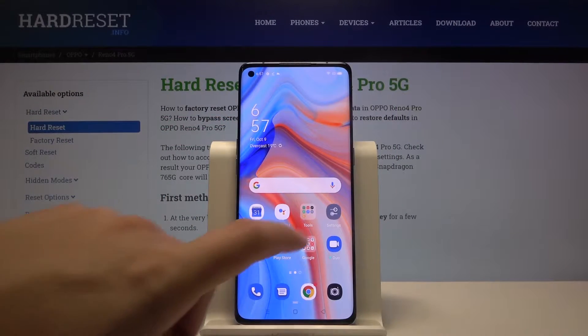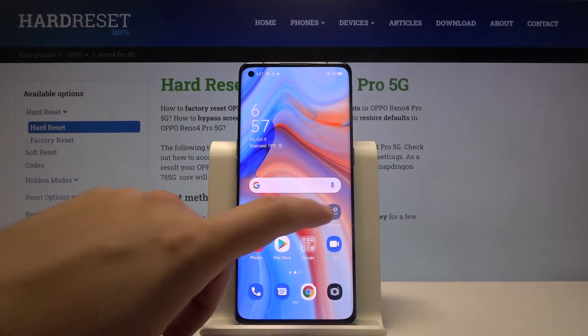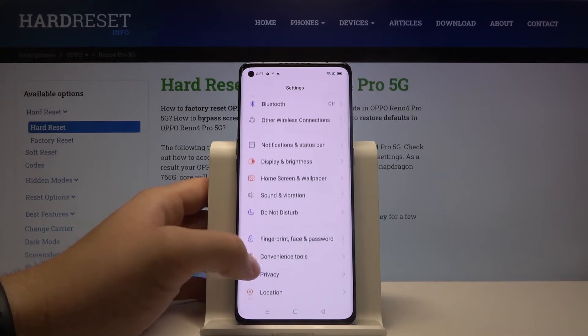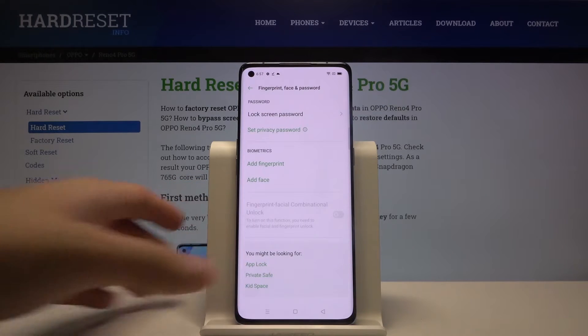Welcome! If you want to set up face unlock in your Oppo Reno4 Pro for the first time, we have to go to Settings, then scroll down to reach the Fingerprint, Face and Password options.